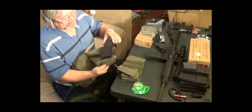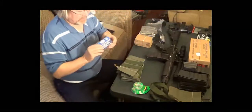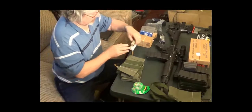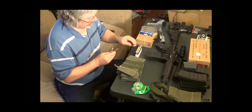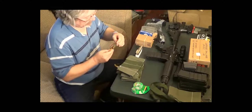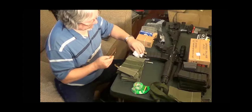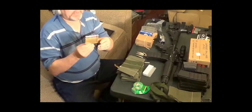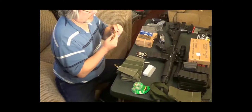So we're going to start loading the clips. There's a little tab on the bottom — just bend it up so it will hold them all in there. First one loaded. Second one.